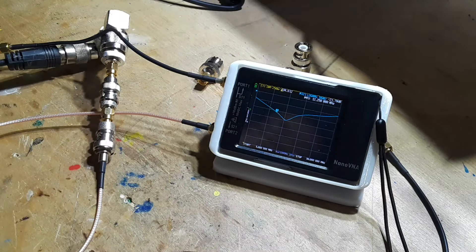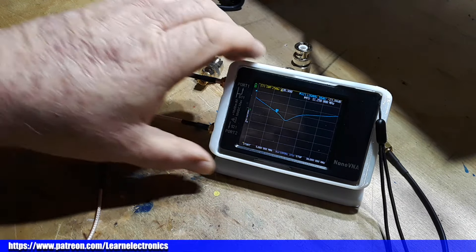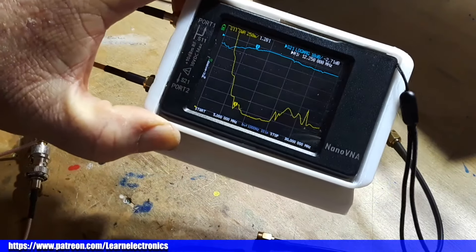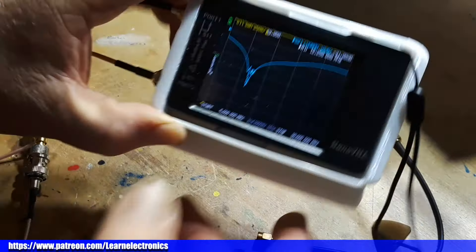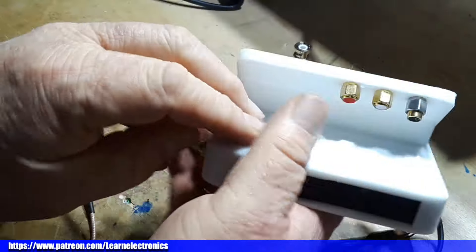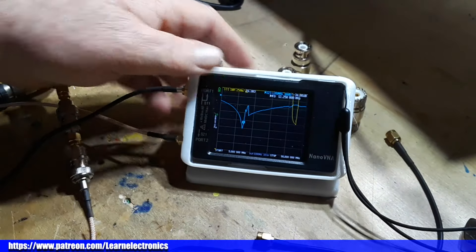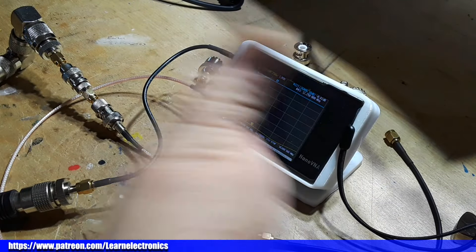All right guys, I hope that gives you an idea of how you can measure loss using a vector network analyzer. This is the cheap one — this is the NanoVNA-H, about 70 bucks on Amazon. I designed and 3D printed this little case to hold it and hold your calibration standards. I'll put a link to it down below if you're interested. All right, that's it. I'm out. Peace.